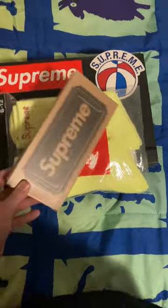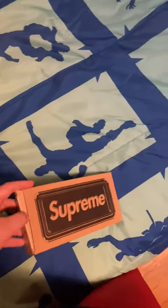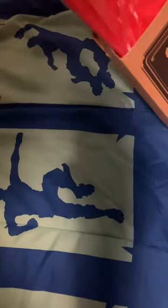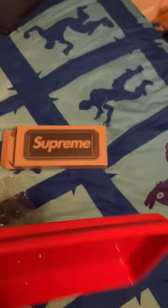First things first, this is a Supreme tray. It's just like, I don't know, probably hand length. It says nice metal Supreme on it.